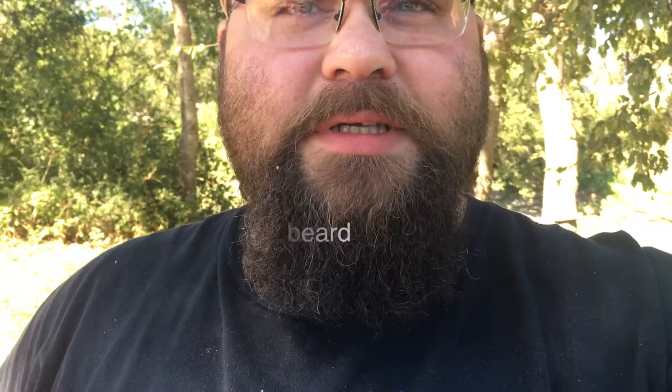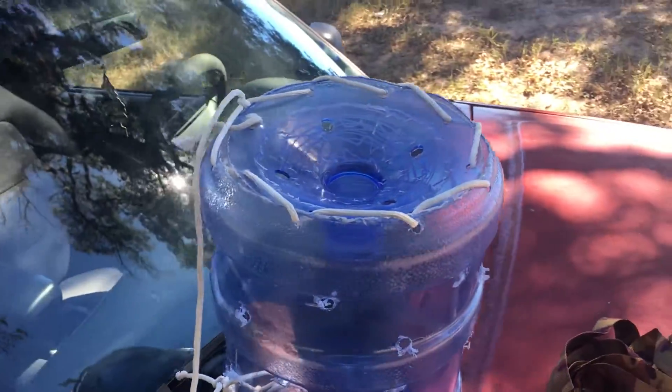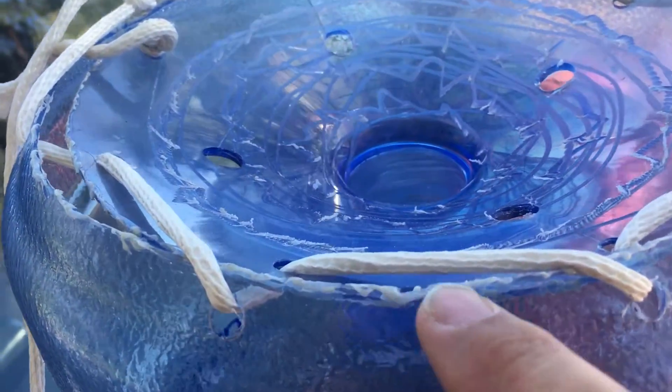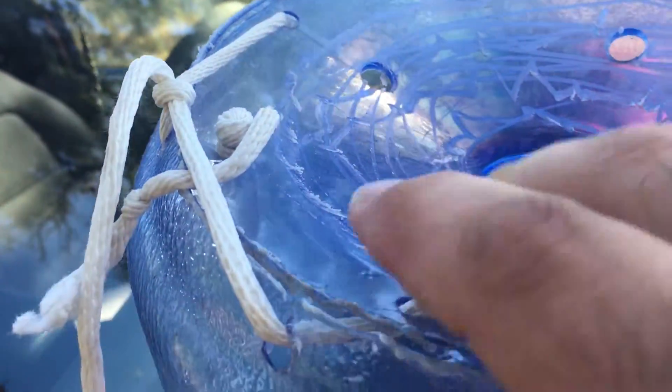What I did today was I built a crawfish trap, and this is what it looks like. I just took a five-gallon water jug that I had laying around my house and drilled a bunch of holes in it. First of all, I cut this off with a Dremel tool — kind of melted the plastic a little bit — and then I just drilled some holes all around the perimeter.